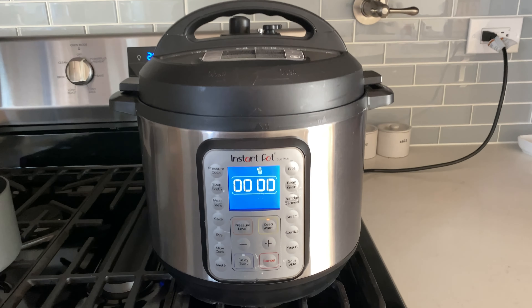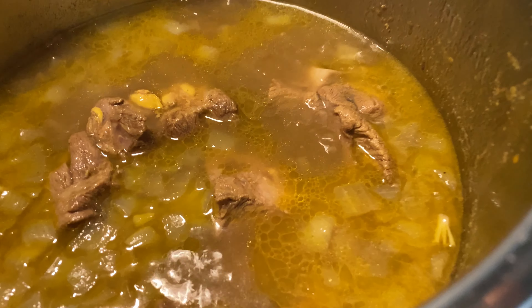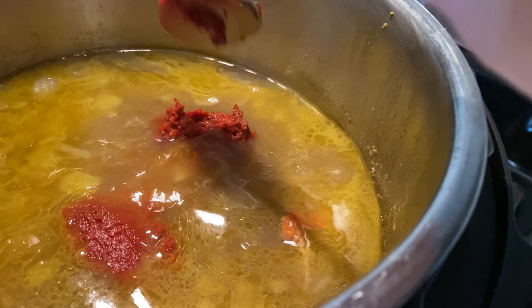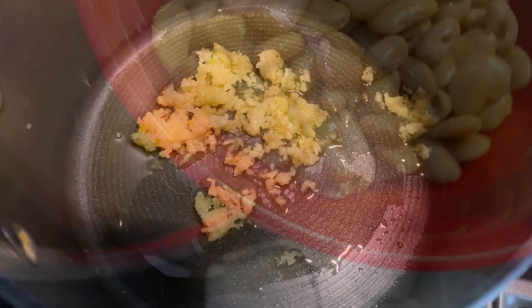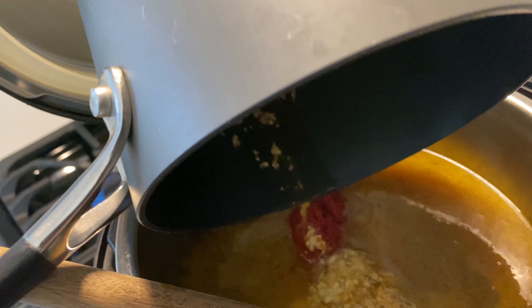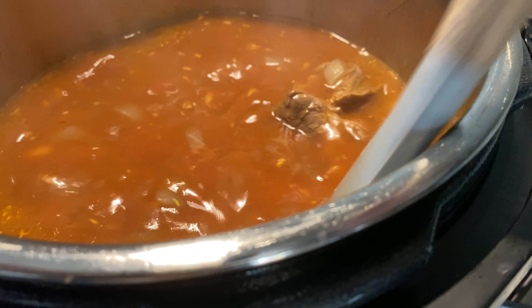After 20 minutes, go ahead and quick release — this is what it will look like. From this point, add in your tomato paste, your tomato sauce, your cannellini beans, and sauté your garlic in olive oil just until it gets nice and golden brown like this, then go ahead and add that in as well.